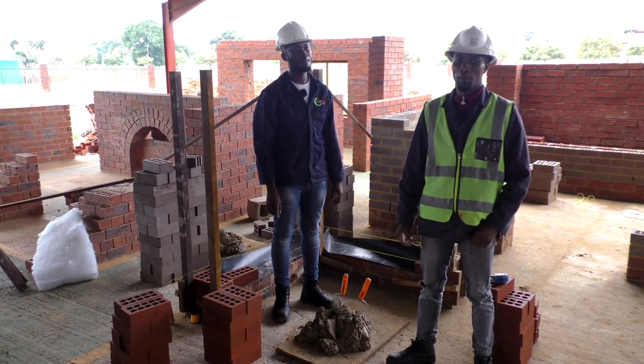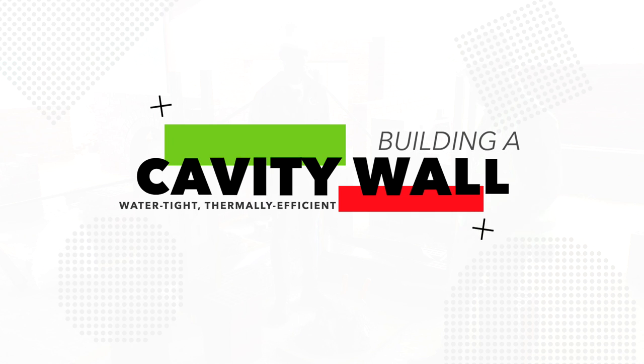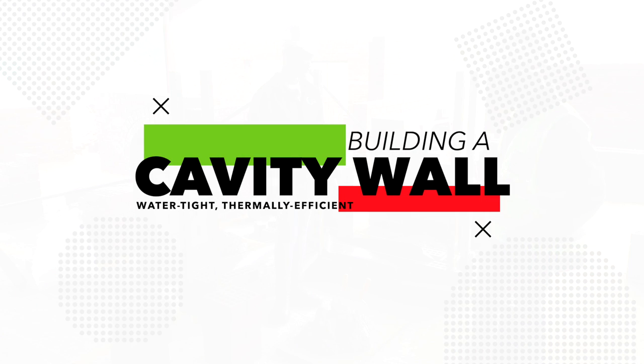My name is Aviwe and I'm a bricklaying instructor for Koro Brick. I will be demonstrating a cavity wall for the Clay Brick Association.